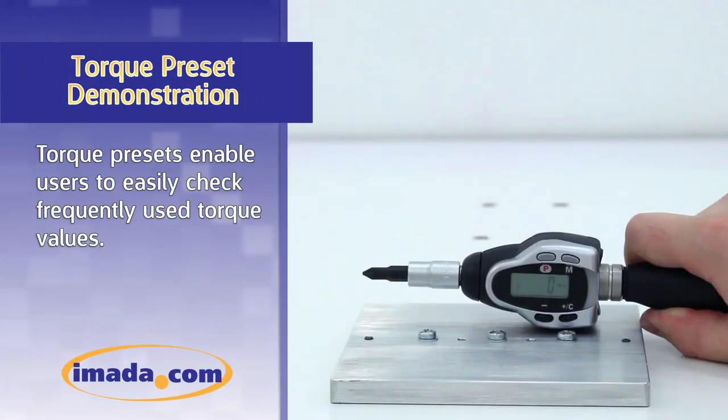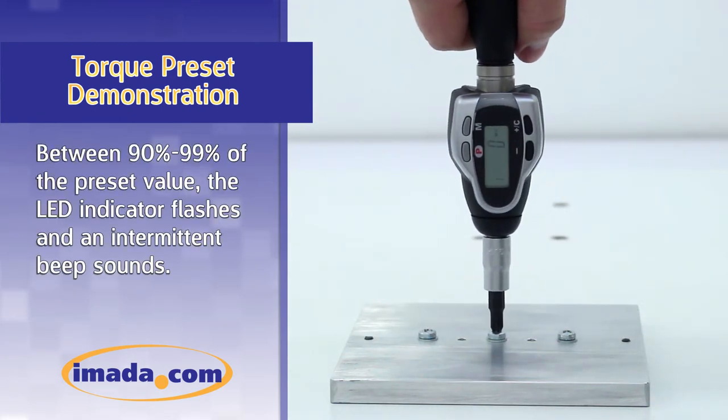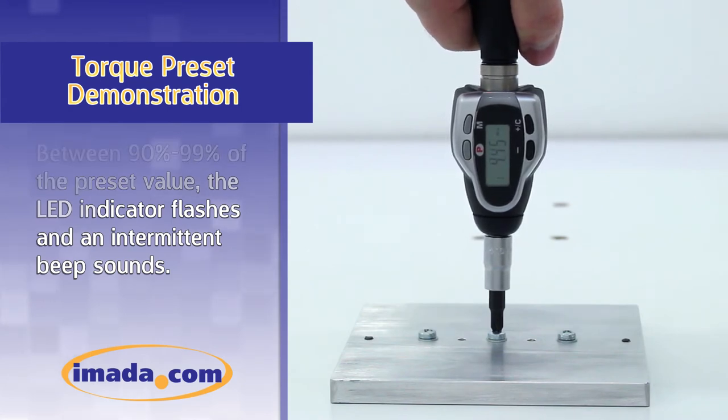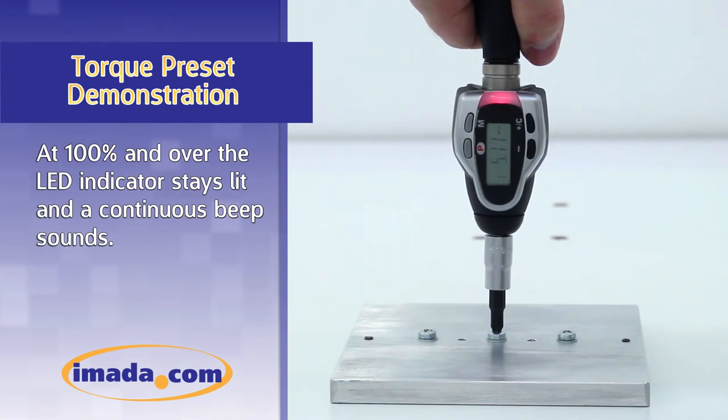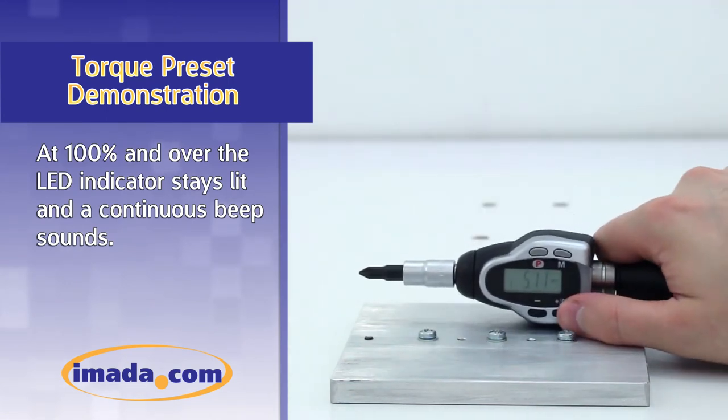Torque presets enable users to easily check frequently used torque values. Between 90 and 99% of the preset value, the LED indicator flashes and an intermittent beep sounds. At 100% and over, the LED indicator stays lit and a continuous beep sounds.